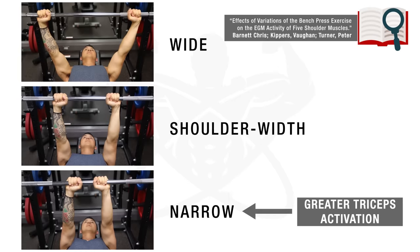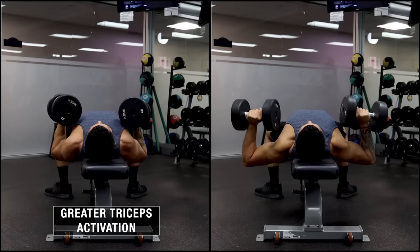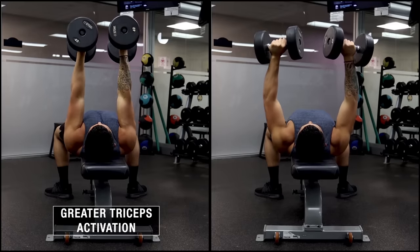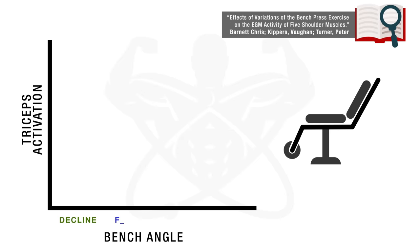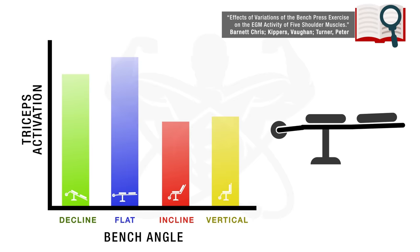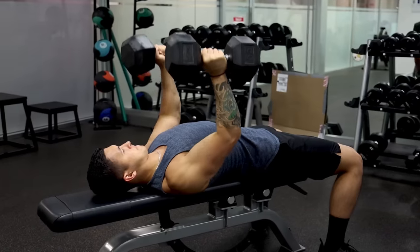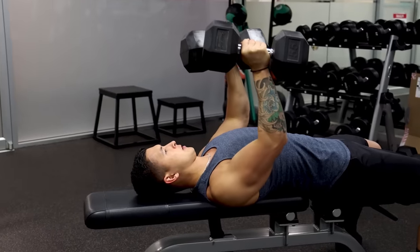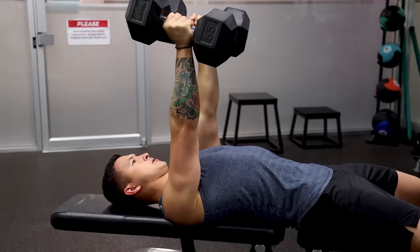Based on EMG analysis of the barbell bench press, moving the hands closer together shifts more tension to the triceps. We can apply that same concept with dumbbells using a close grip press where the elbows remain tucked close to the body, rather than the traditional wider grip. A 1994 EMG analysis by Barnett and colleagues found that a flat bench angle produced significantly higher triceps activation than incline, decline, or vertical angles, indicating that a flat bench is ideal. Ensure you use a full range of motion, coming down to armpit level and fully locking out at the top.